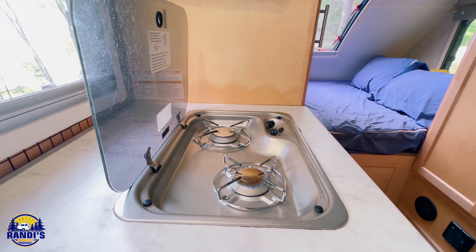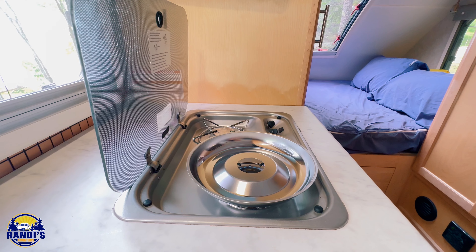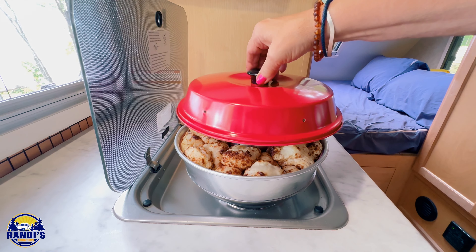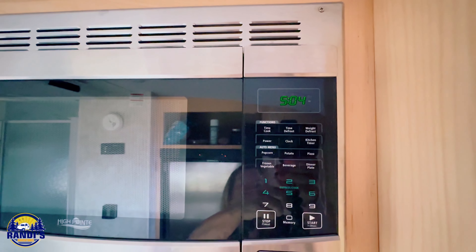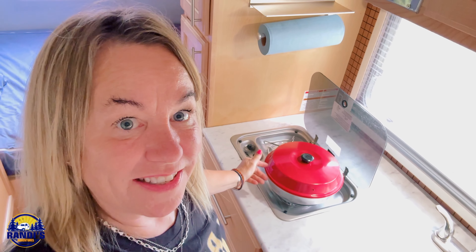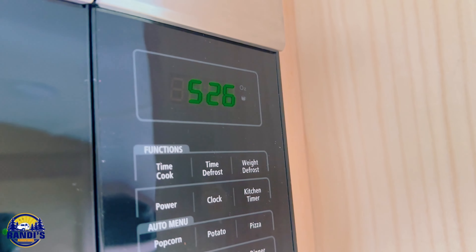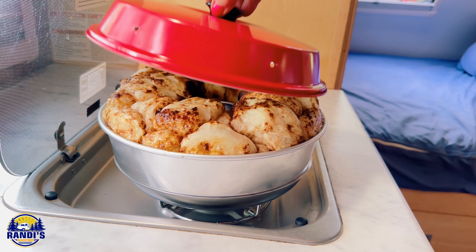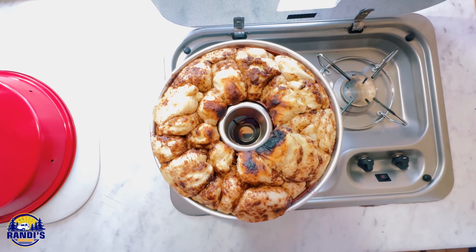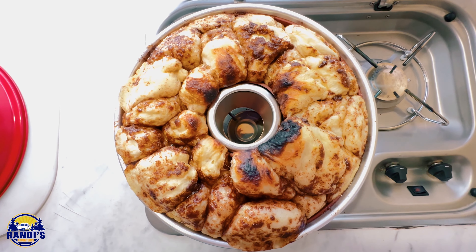There's plenty of heat coming off that. First I place the base right on the heat source, then I place the baking pan on there, and now we cover it. It's 5:04 and the recipe says 20 to 30 minutes, so I'll check in 20 minutes. Just 10 minutes in and I can't tell you how good this smells. Okay, it's 5:26 — I think it's genius how the heat comes through that hole and bakes things just like an oven.